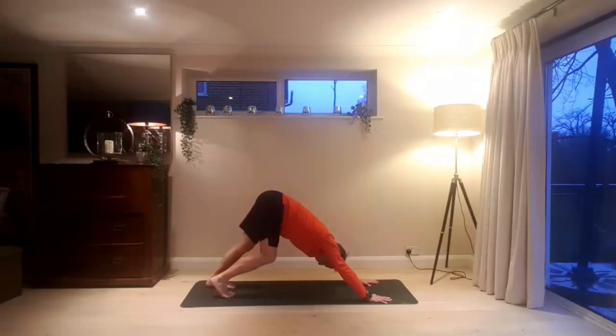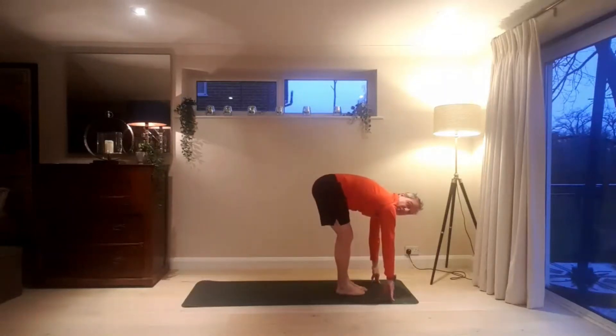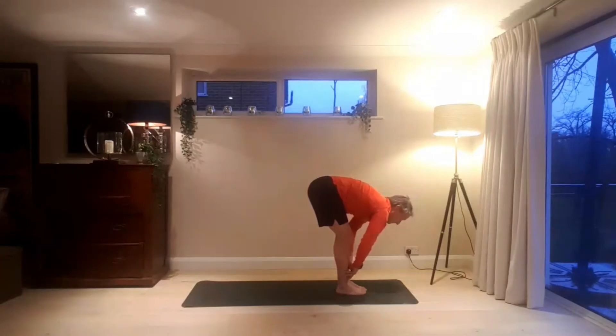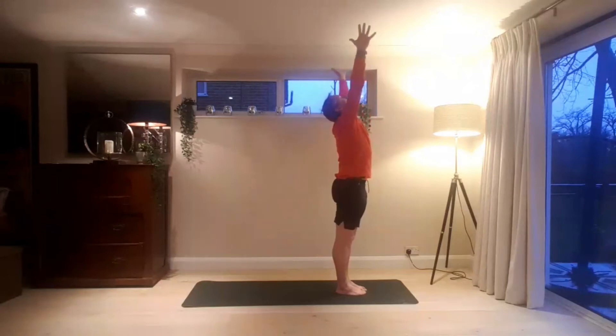As you pedal, on one breath the heel comes down. And then exhaling, switch sides. Notice the heel coming down towards the mat — hamstring and calf length. Inhaling, bend the knees. Exhaling, step or lightly jump to the front of the mat. Straight legs, straight back, look forward. And exhale, fold. Inhaling, hands sweep wide, palms come together. And bring the hands to heart centre.